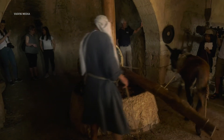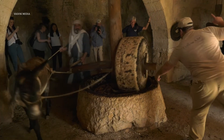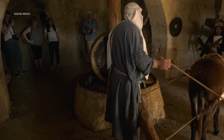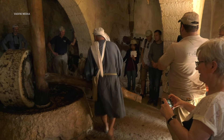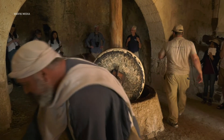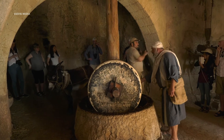This is the first step in making olive oil: crushing the olives. Listen to that crackling sound — that is the sound of the pits, the seeds of the olives, being crushed. This time, unlike the grapes, we crush everything together.